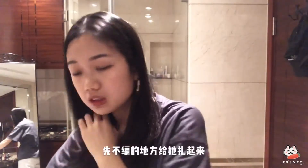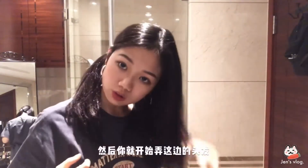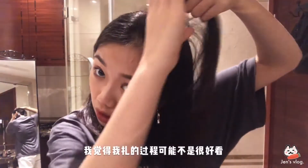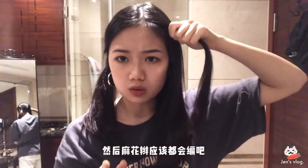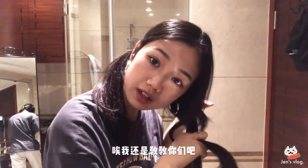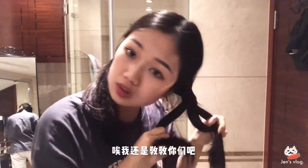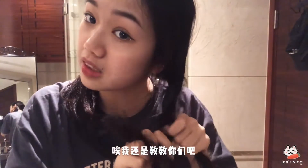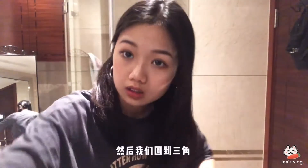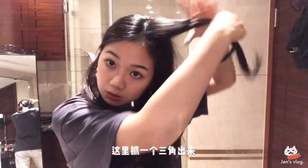分好了之後，你先把不變的地方給它夾起來，然後你就開始弄這邊的頭髮。就是你先在這邊挑出來一個三角形，這個放過去，然後再這個放過來，這個放過去。基本上就是把一個放到兩個的中間，你就能編住，然後我們抓一個三角出來。